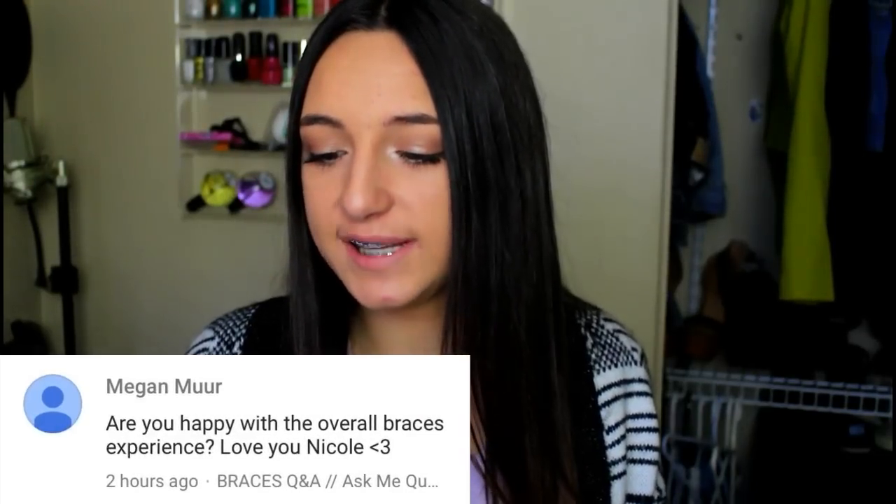Megan Mert asked are you happy with the overall braces experience? Yes, I am completely satisfied with my braces right now — if they literally took them off now I'd be completely happy. So thank you guys for watching. If you enjoyed this video, make sure to give a big thumbs up and hit the subscribe button down below. If you have any other questions I haven't answered, comment them below and I'll respond. Make sure to go subscribe to my vlog channel and watch that braces update video — it has a lot of helpful information. I will talk to you guys in my next video. Bye!